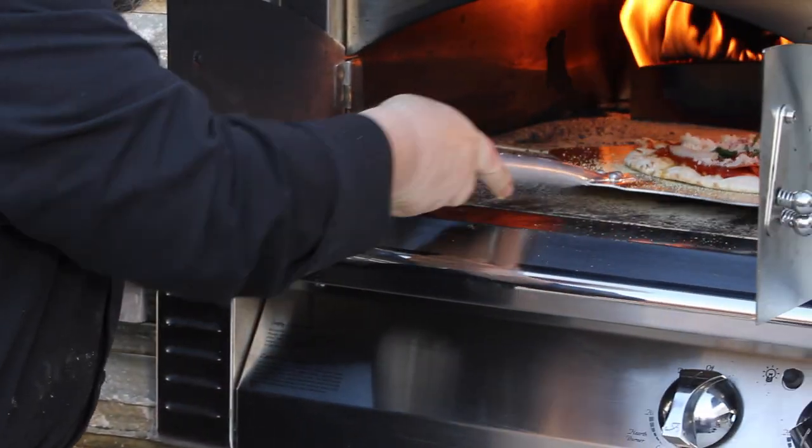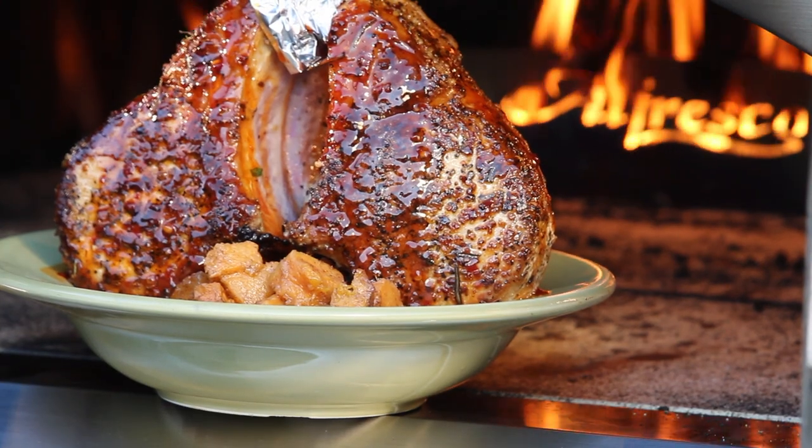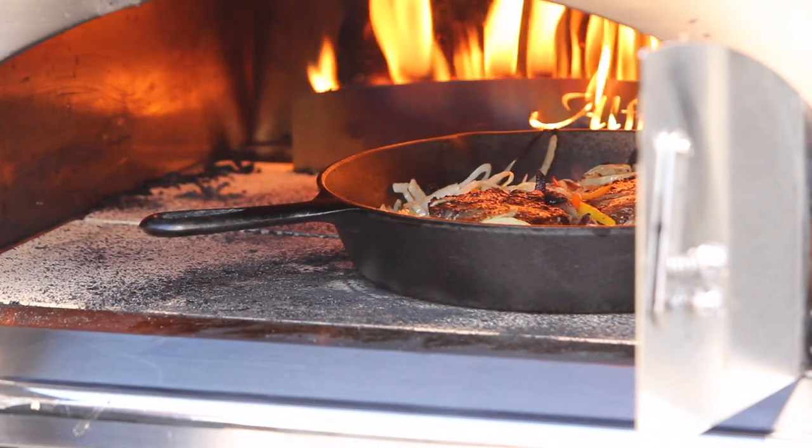Pizza ovens are not just great for cooking pizza, but are fabulous for baking, broiling, roasting, and just about anything else you could do in a regular oven, but faster and with much better results.